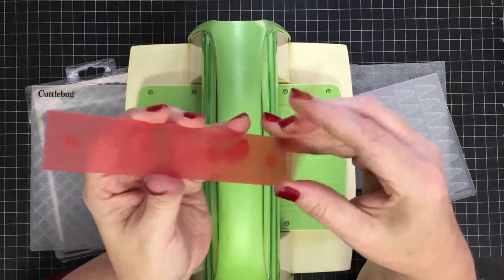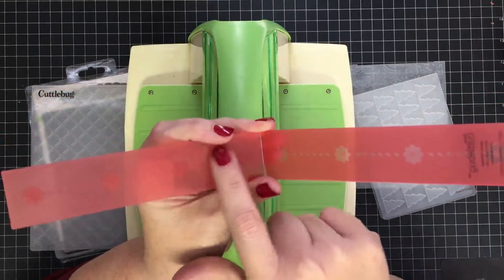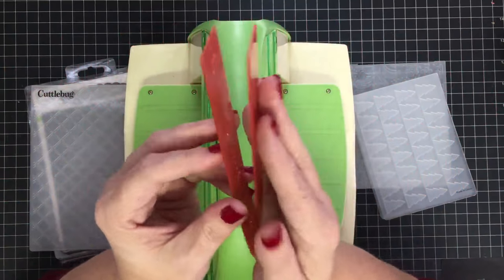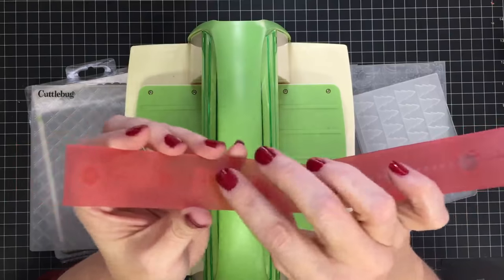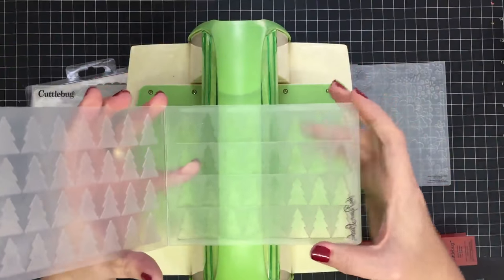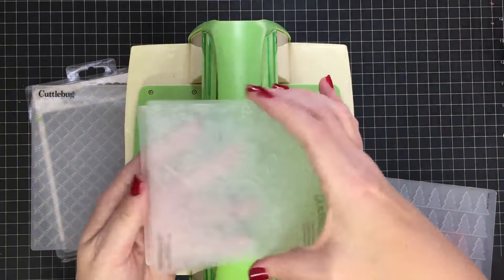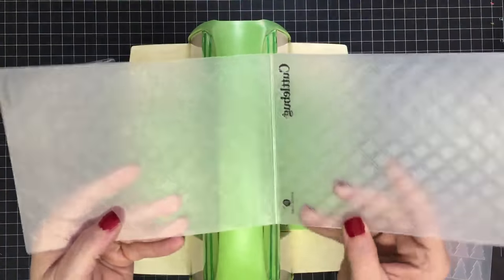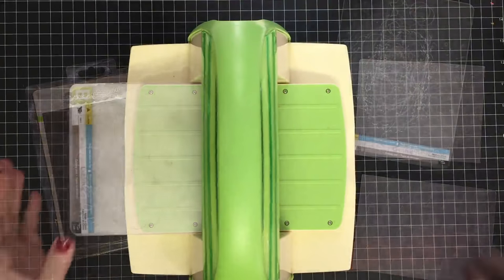These are embossing folders — they come in different sizes, shapes, and styles. This little one is like a border embossing folder. What an embossing folder is: it has a positive and a negative side, so it has an A side you can feel when you rub over it, and a side that accepts that piece when they come together. It sandwiches card stock or paper between it and presses this design into your paper. This one is perfect for the front of an A2-size card, and this bigger one can hold larger card mats and pieces.